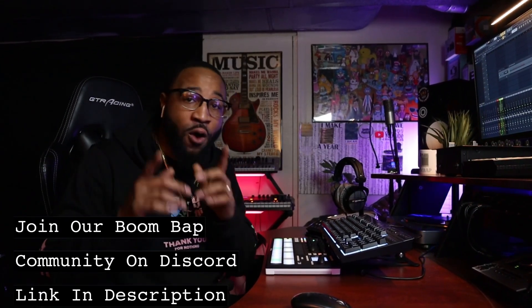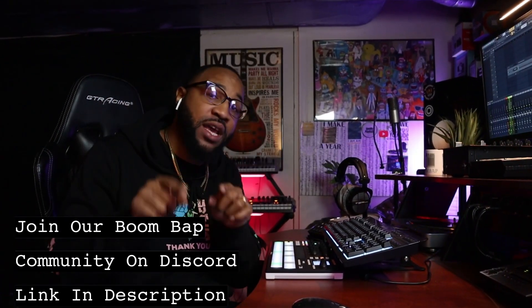What's up gang and welcome back to another video. It's me, they call me Heat. If this is your first time watching, I'm a music producer of over 10 years and on this channel I show producers how to make some of the best boom bap style beats. Be sure to hit that like button, hit that subscribe button, and turn on all notifications so you don't miss any more videos. Let's get into the video.